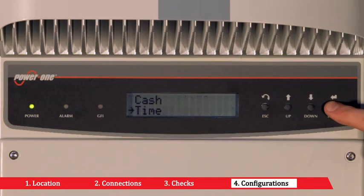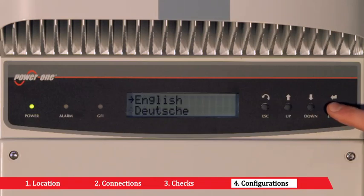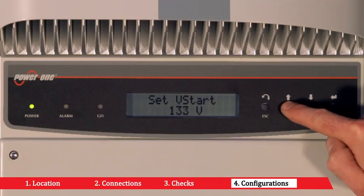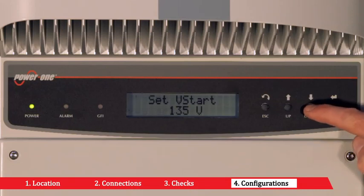Should it be necessary, you can choose between the national language and English by accessing the language submenu. The startup voltage can be regulated by accessing the VSTART submenu. In the case of independent channel configuration, it is possible to configure the VSTART for channel 1 and channel 2 separately.